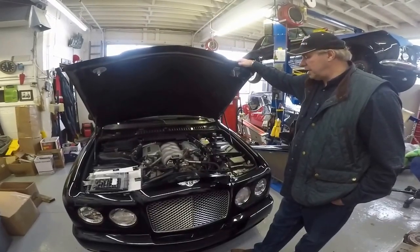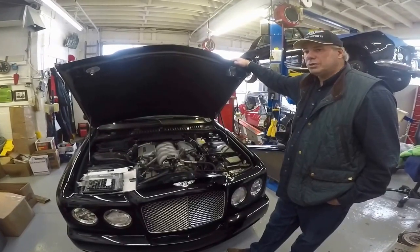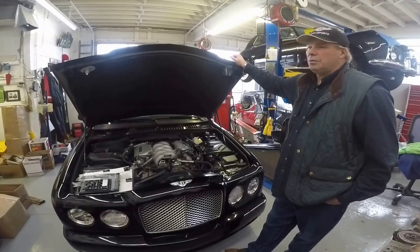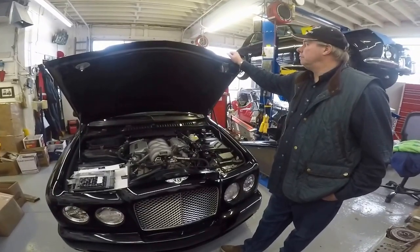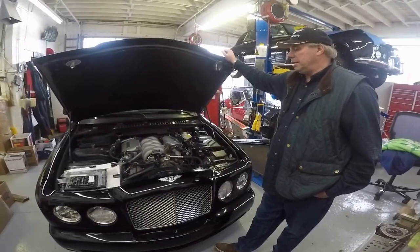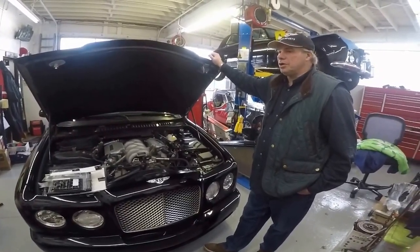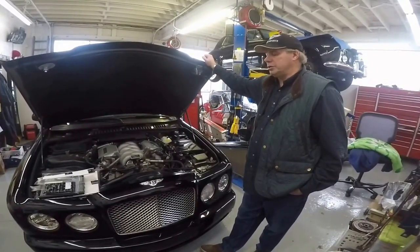Hi, I'm Sam Smyth. This is a Bentley Arnage T. We have Sam Smyth Imported Car Service here in Cincinnati, Ohio. We're an authorized service independent workshop. We were commissioned by VW North America and Bentley Crewe Limited out of the UK, and we have all the information on all these contemporary cars to present day and we provide all the service on them.